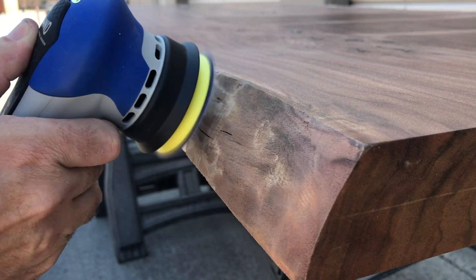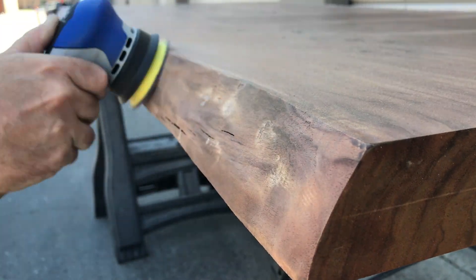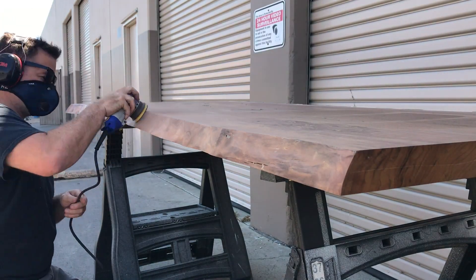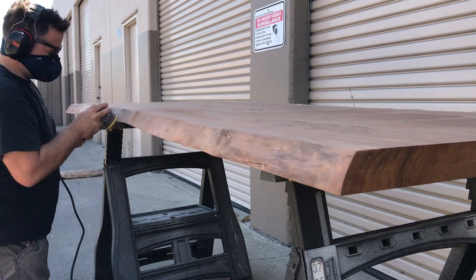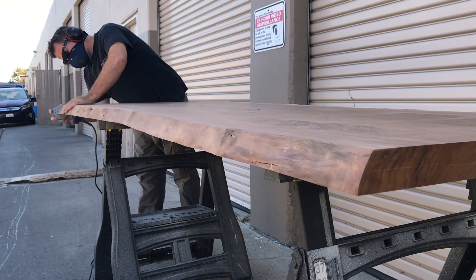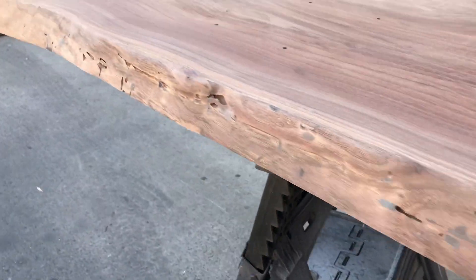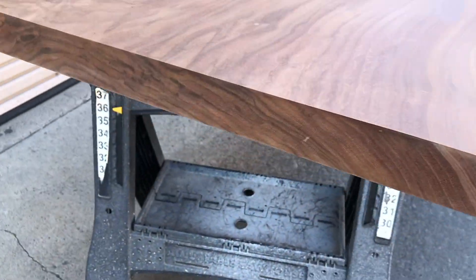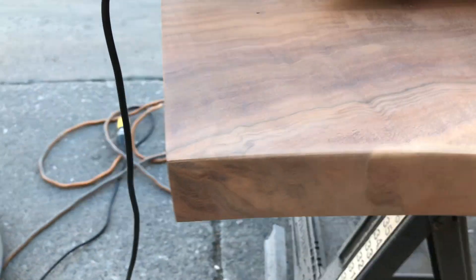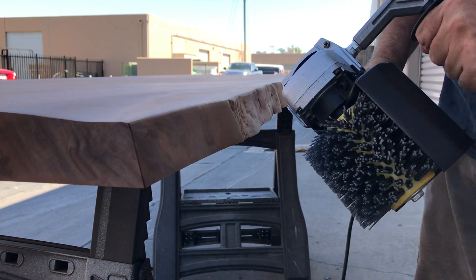Time to remove the finish off the edges. This three-inch direct drive sander kicked butt — it really did an excellent job. It has a lot of power and removed that film finish really quickly. Now that the finish is removed, it's time to bring back a little texture with a wire brush.